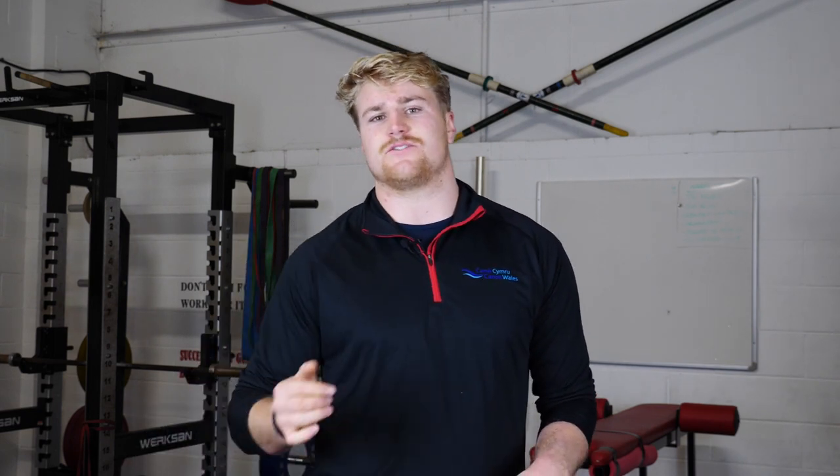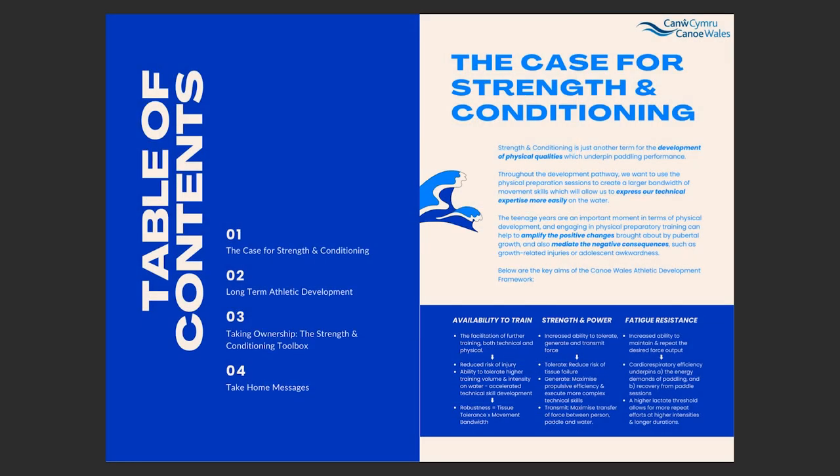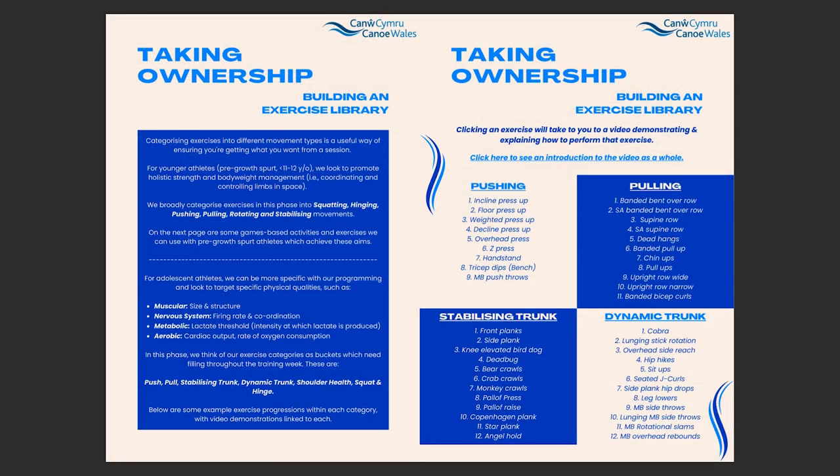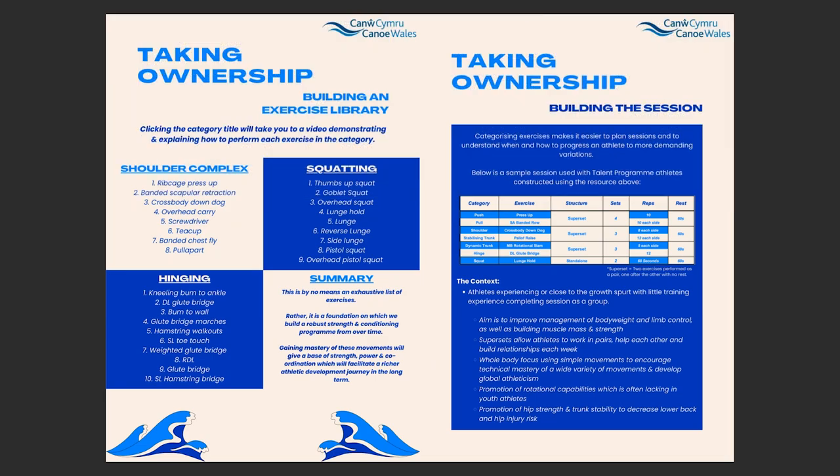For the general paddler we'd like to see at least one exercise from each category in a session, and if you look on the framework document on the Canoe Wales website you can see the thought process behind an example session. So without further ado, let's get into the exercises.